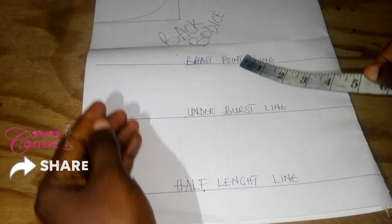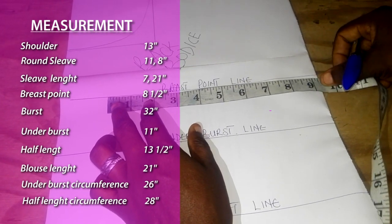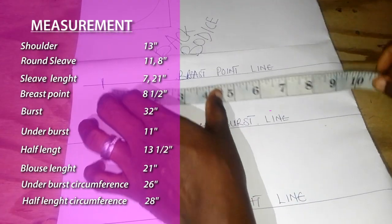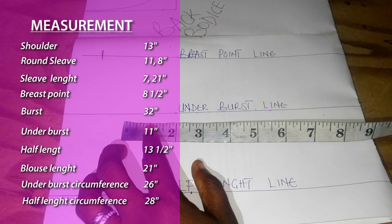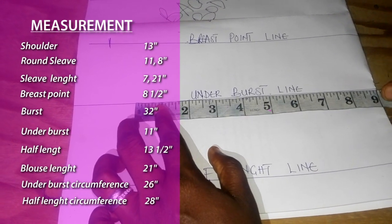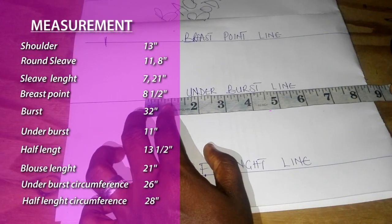Now I bring out the bust. The bust circumference is 32. 32 plus 2 inches sewing allowance and dart: 32 divided by 4 is 8, plus 2 inches is 10. The under bust circumference is 26. 26 divided by 4 gives us 6 and a half inches, plus 2 inches sewing allowance gives us 8 and a half inches.